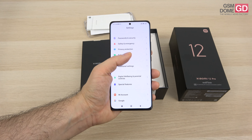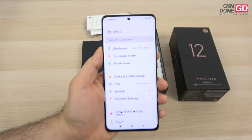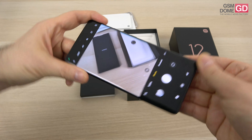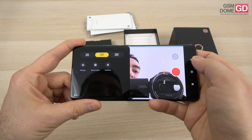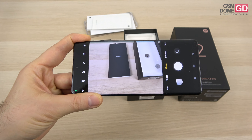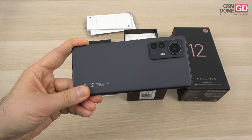There's NFC for your payment needs. On the camera front, this punch hole hides a 32MP selfie camera which can shoot video in Full HD up to 60 frames. I'm actually curious about that — yes, just Full HD 60 frames. I don't get why more companies don't allow you to film in 4K with the selfie camera on a flagship — even older iPhones do that.